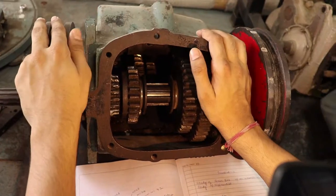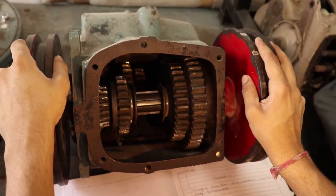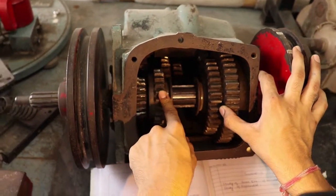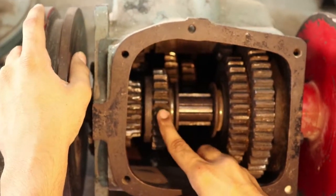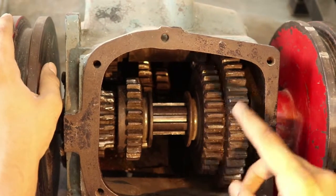This gearbox has three shafts: this is the input shaft, this is the output shaft, and the other one is the layshaft. First of all, let's look at how many number of teeth are there on each gear. This one has 17 teeth, this one has 24 teeth, this one has 34, and this one has 42.